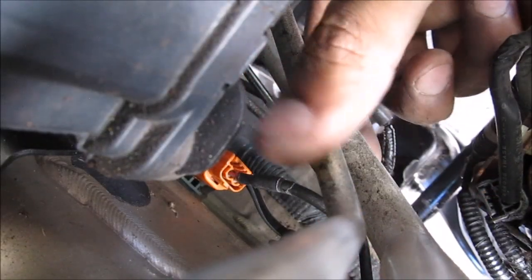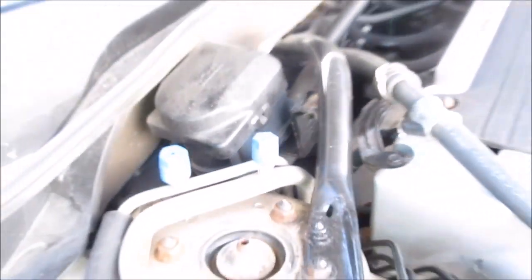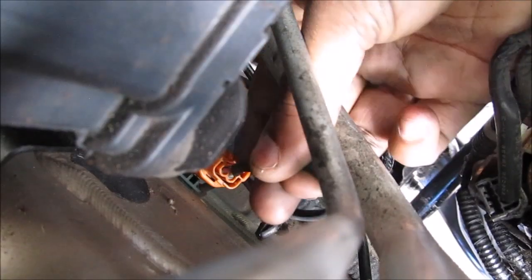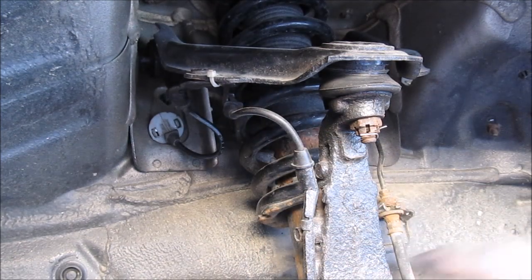This here is the cruise control module, and we're looking now from the top of the strut mount. This orange connector is the ABS sensor connector. This is what it looks like from the inside of the wheel well. It connects to this white connector here — I'm going to squish this tab and release the connector. This is where the ABS wire goes into the body of the car.